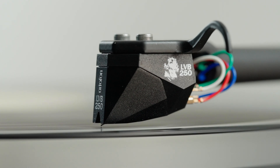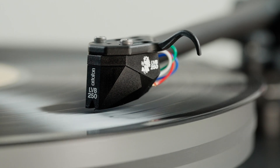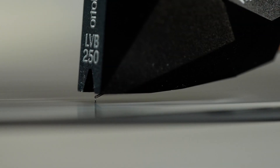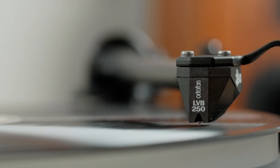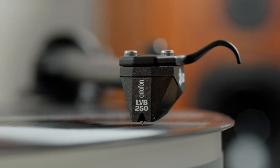The Ortofon 2M Black LVB is a new addition to Ortofon's 2M series. It's an upgraded version of the Ortofon 2M Black. It is a high output cartridge, so it is going to work with most phono stages. This includes a new Chibata stylus and a Boron cantilever with a rubber compound that was designed specifically for this cartridge.